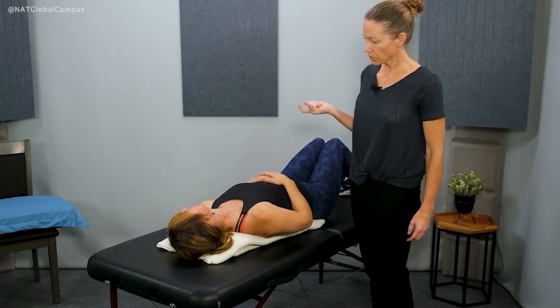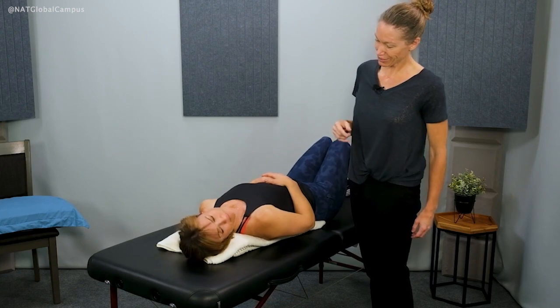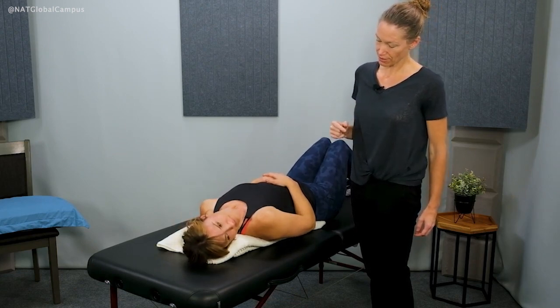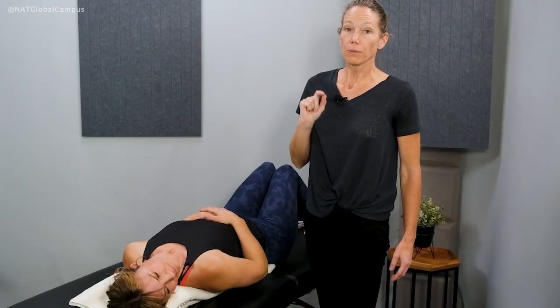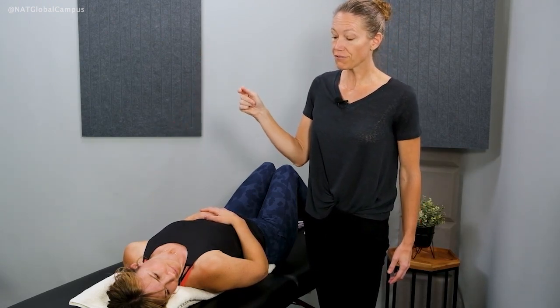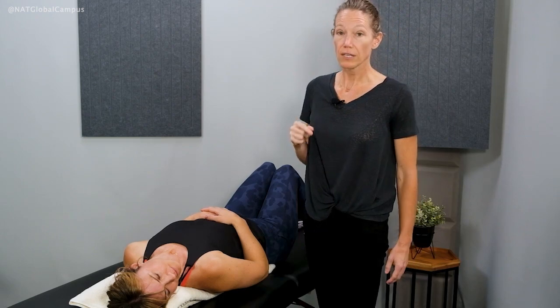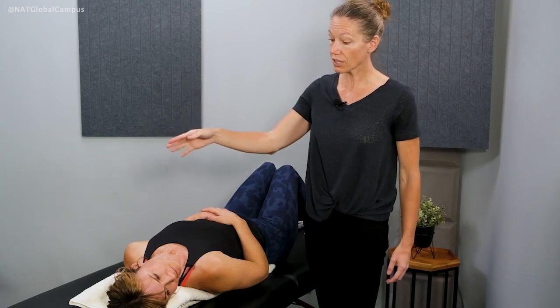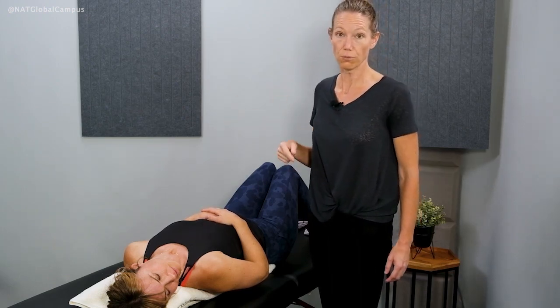The next position will be to turn your head to the right, 45 degrees. Most commonly people feel symptoms in the first position, which is the same as the Dix-Hallpike test position. They'll also feel symptoms in the third position — the next one we're moving into. Typically people don't feel much in the second position.